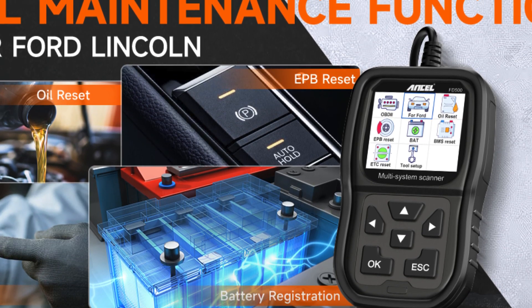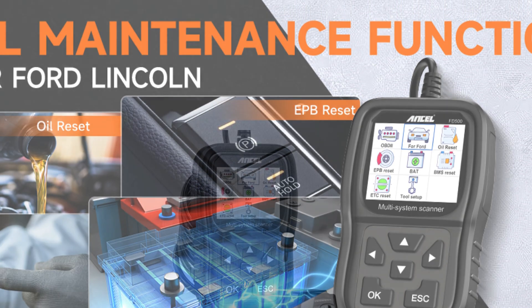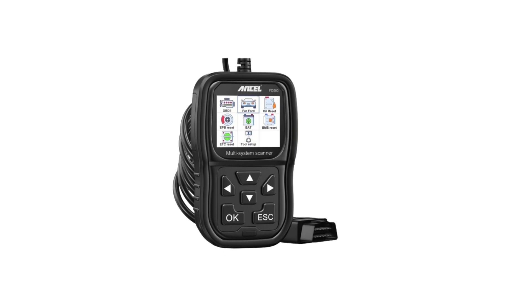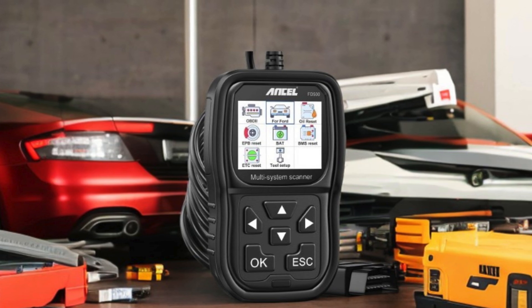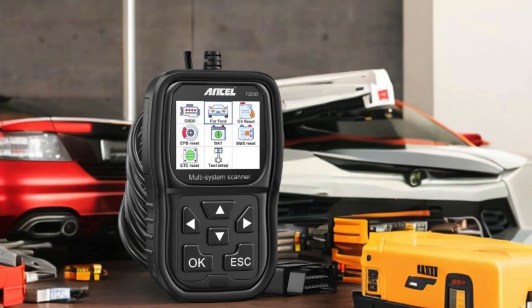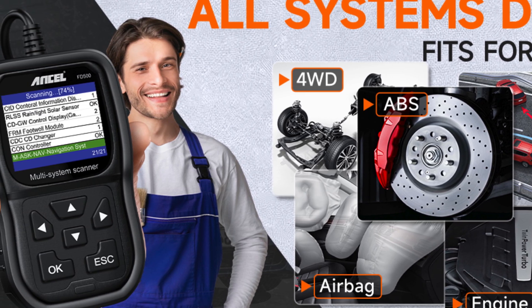Its advanced features — throttle, KM, and oil reset, electronic parking brake (EPB), maintenance mode, and battery registration — make it an indispensable tool for any Ford owner or repair shop. Compatible with all post-1996 Ford vehicles, including the popular F-Series models like the F-150, this compact scanner empowers you to maintain your vehicle's peak performance with confidence.